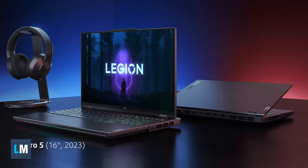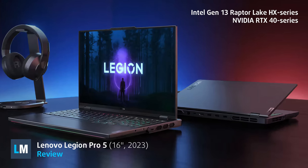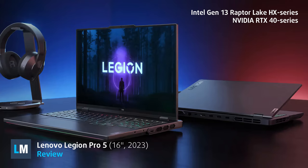The Legion Pro 5 keeps the 16-inch displays but adds 13th generation Intel HX series processors and high-powered RTX 40 series graphics.